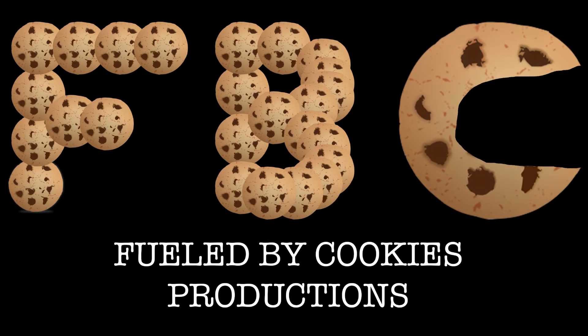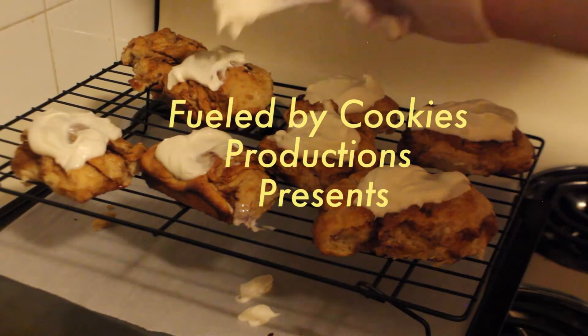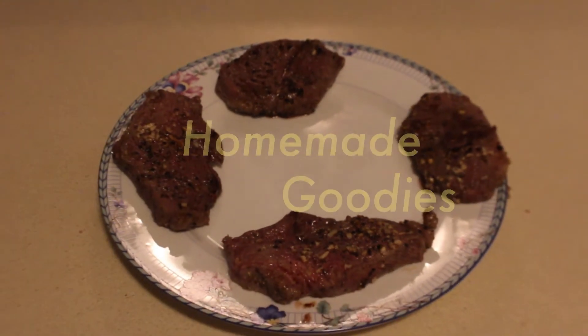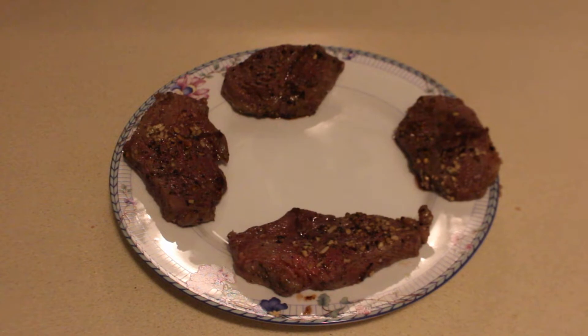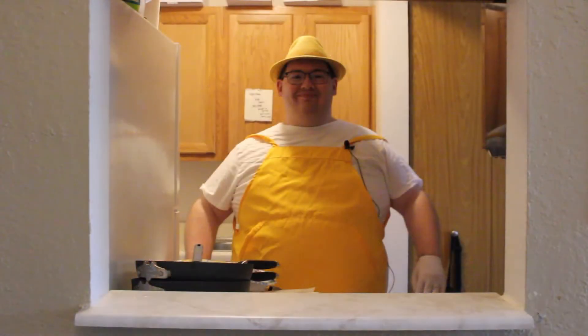It was all in the cookies. Hi everyone, I'm David, and welcome to Homemade Goodies, where we cook Good Eats and make sweet treats.